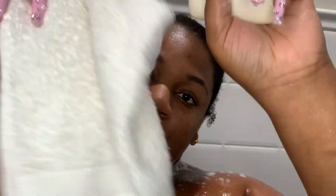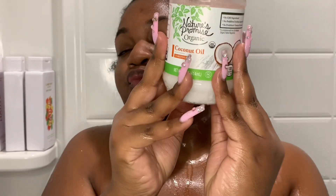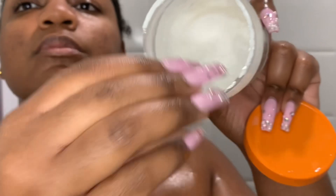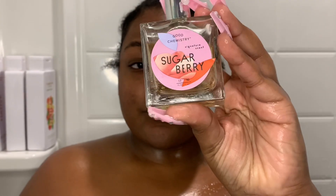For my downstairs area I'm using the unscented Dr. Bronner's bar soap — it looks like the same soap from earlier but I promise it's not. To moisturize in the shower, I'm using some unscented coconut oil all over my body, focusing on my super dry spaces — pretty much anywhere I have KP, so the back of my arms, back of my thighs, and my butt.